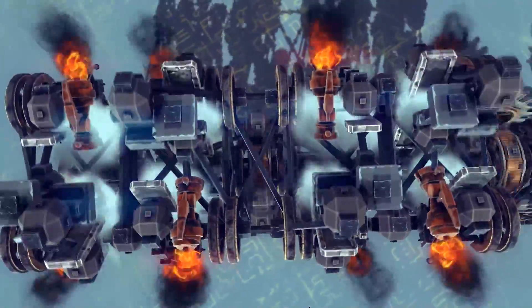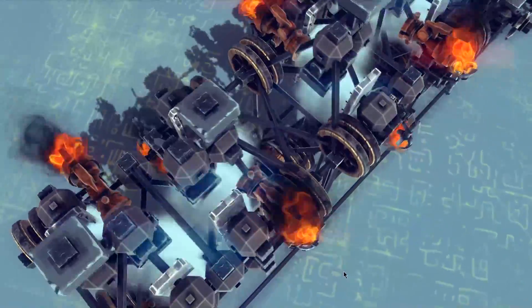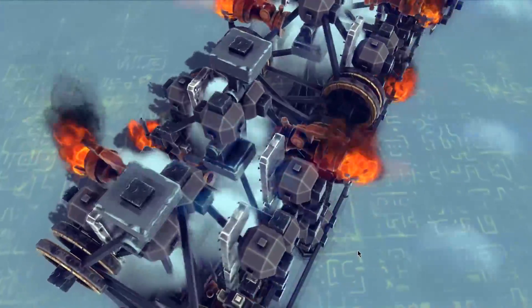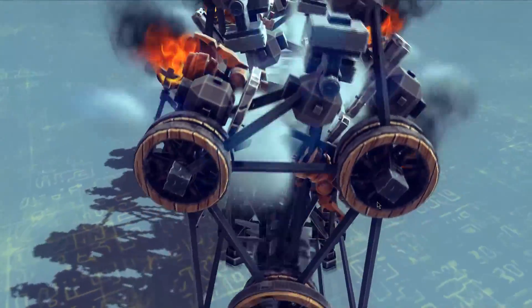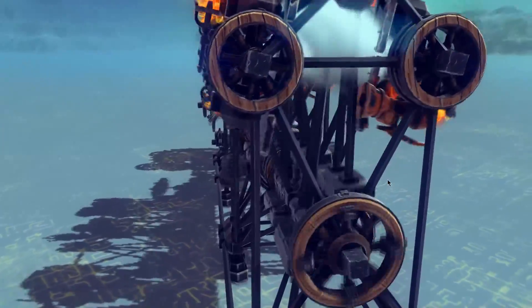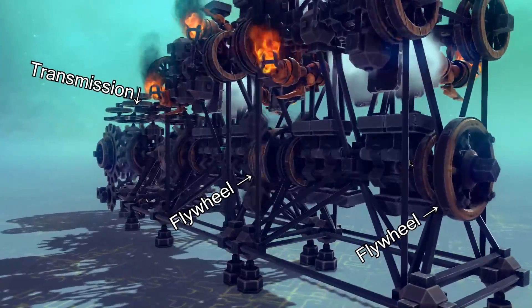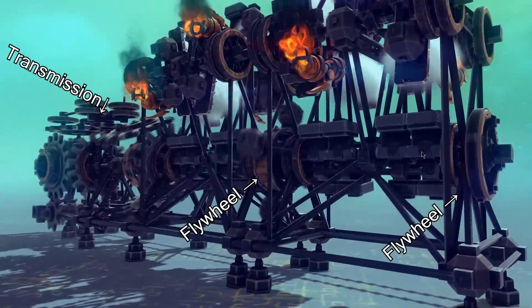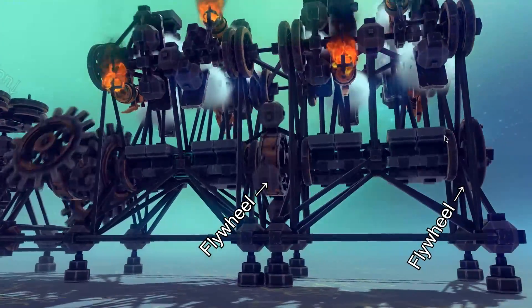I've redesigned the rocker mechanisms mounted on top of the engine so that it's more effective at transferring power to the crankshaft. Multiple flywheels are attached to the crankshaft so that the engine can properly cycle. A transmission is connected to the engine here to show that it can do work.